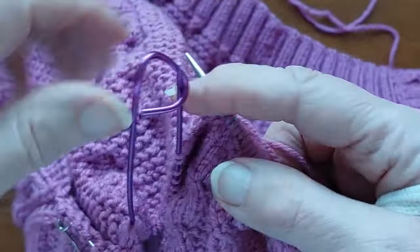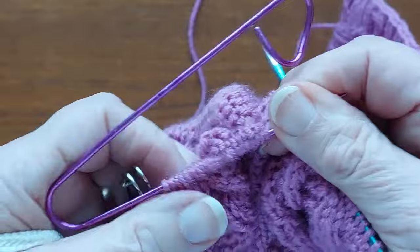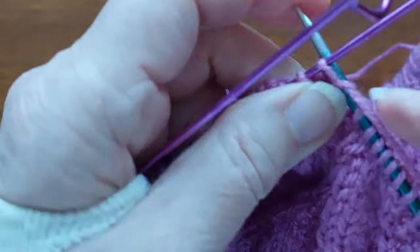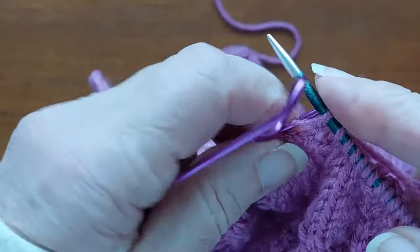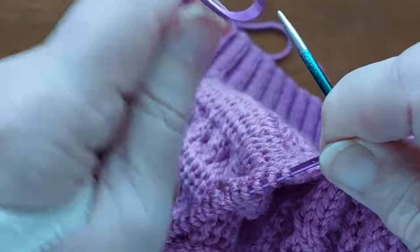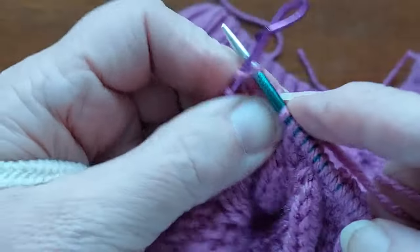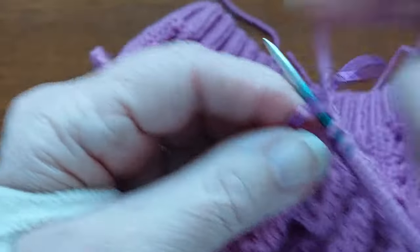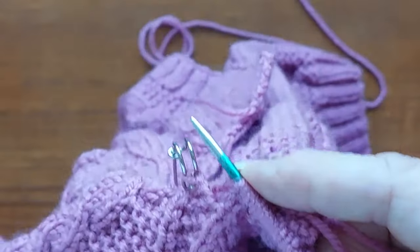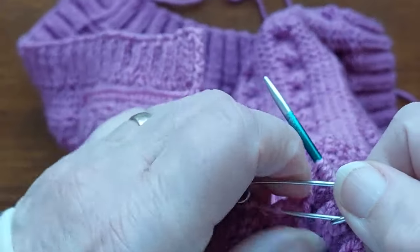You have to turn that round, and then I have 24 stitches to pick up off the back. Twenty-four — there now. Another six stitches off the sleeve.